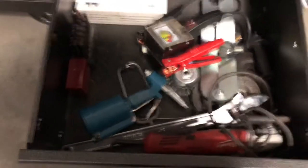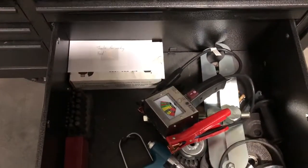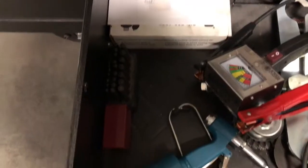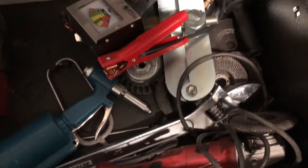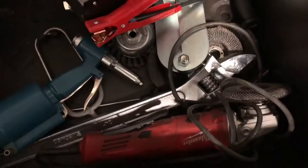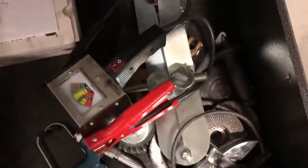This is kind of just like a miscellaneous drawer — got a block tester, some center punches, a rivet gun, a big crescent, a chain compressor, a grinder, a bunch of wheels and stuff.